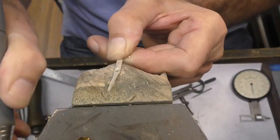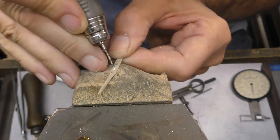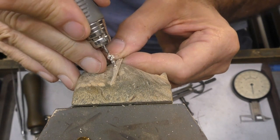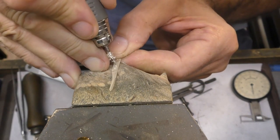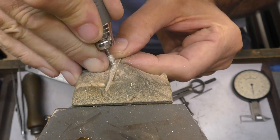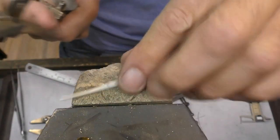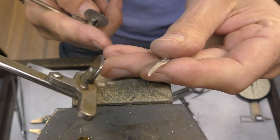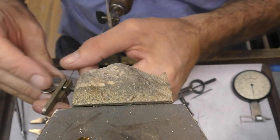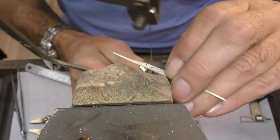I'll just take it up to cherry red. I'll go through with this — keep the drill lubricated, it will last a lot longer. Now that makes it easier for cutting out. Put your saw blade in — I'm using a 4.0 saw blade; a 3 or a 4.0 will be fine for this.